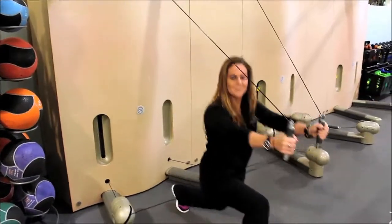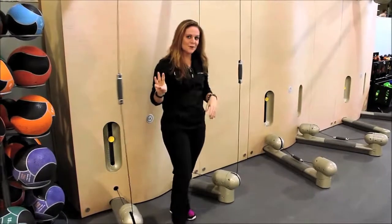You can step out and do a lot of dynamic movements. There are only three pieces, but those three pieces will definitely give you a full body workout.